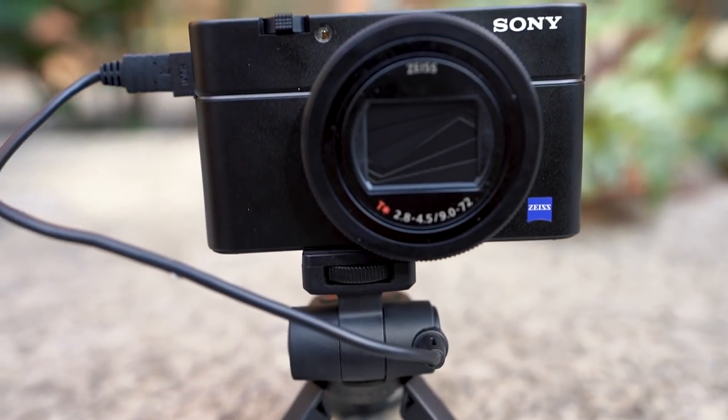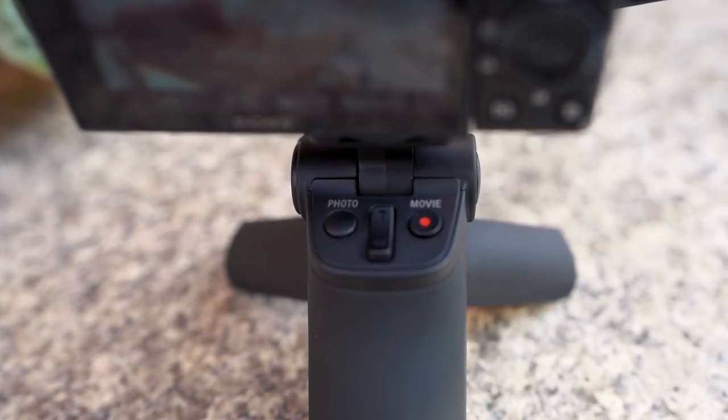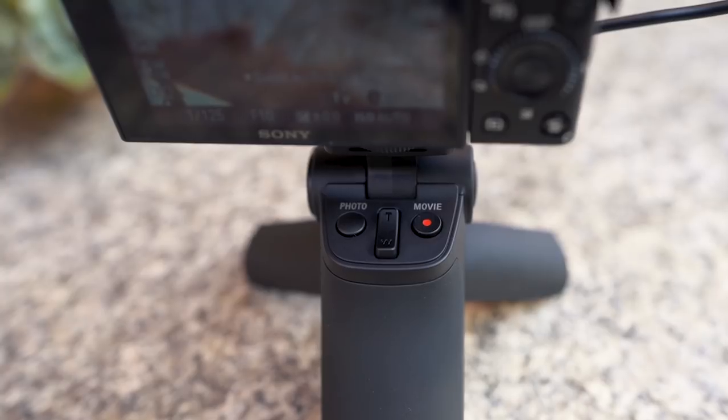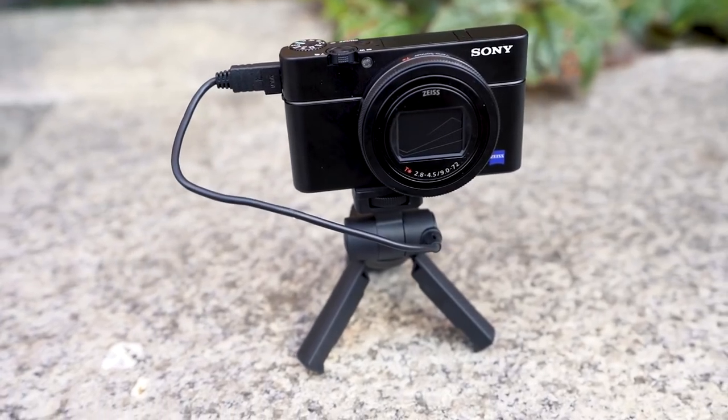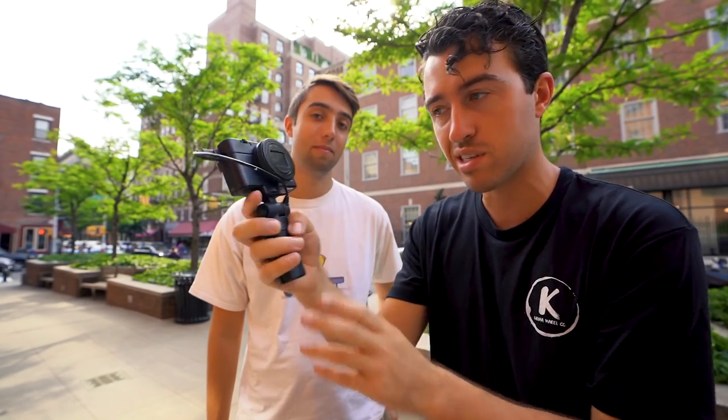The first thing I noticed that makes it different from the others is that it has this built-in tripod that fits in your pocket. You can record movie, photo, and even zoom in and out with it, so it's a perfect little tripod. It also works as a selfie stick.